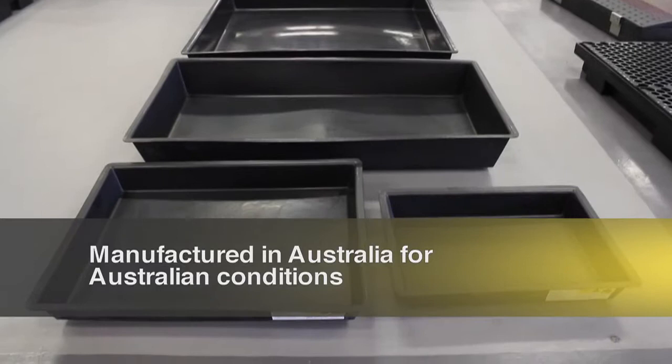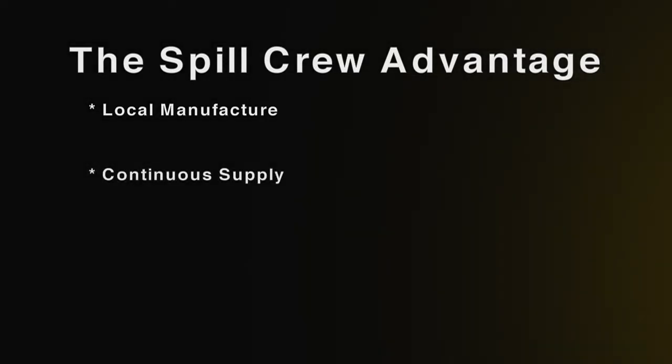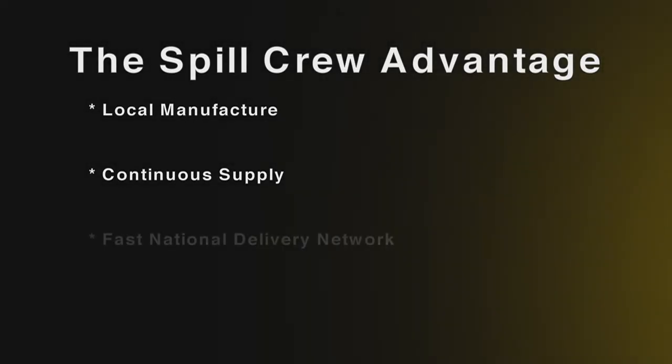Spillcrew pallet trays are manufactured in Australia for Australian conditions. Spillcrew is not affected by changes in foreign exchange rates or affected by shipping or port disruptions. Spillcrew have access to the largest stockpiles of spill equipment in Australia and can manufacture custom or large production runs and operate 24-7 when required.